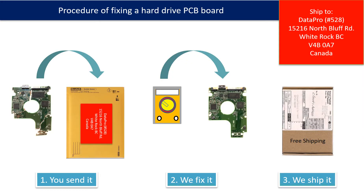This picture illustrates the procedure of fixing a hard drive PCB board. First, the clients send in their PCB board. We fix the PCB board. Then we ship the PCB board back to the clients.